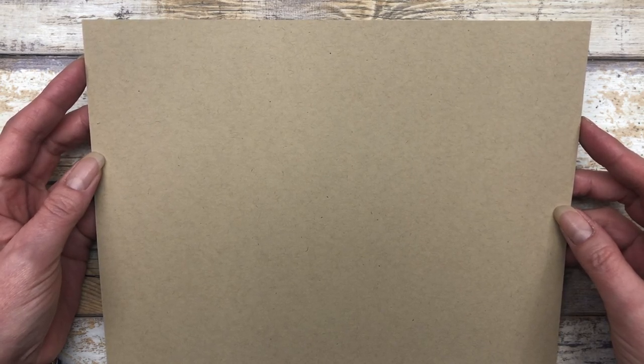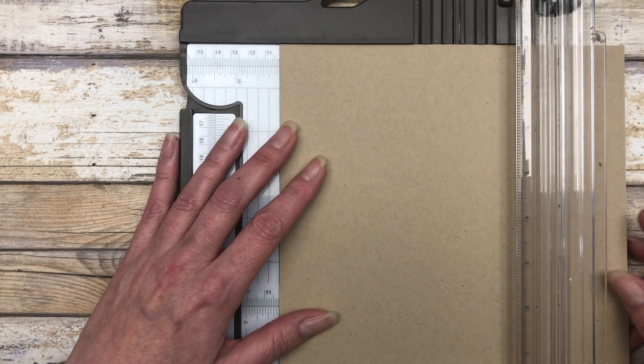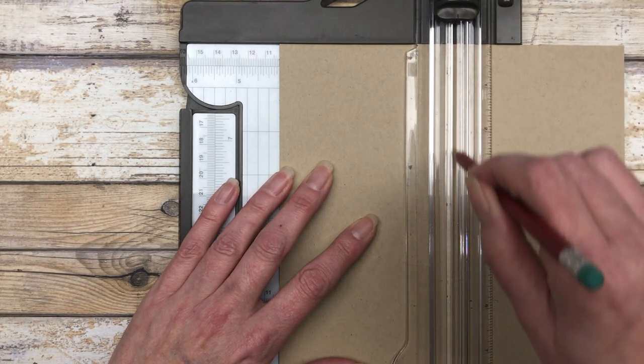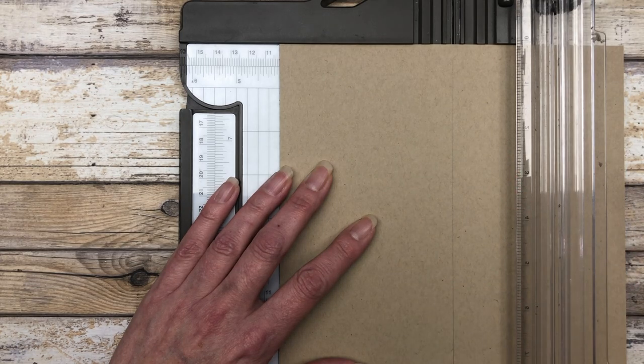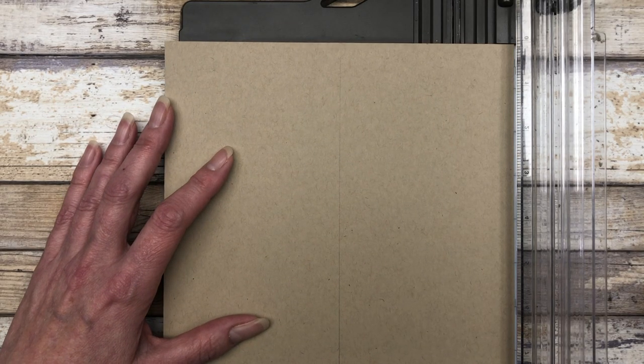The first thing we need for our One Sheet Wonder is a piece of cardstock cut at ten and a half by eight. The template is very similar to the One Sheet Wonder I shared before. You're going to take your cardstock and slide it into your paper trimmer at the four inch mark, and I'm going to use the paper trimmer guide to create my pencil line. This line is the halfway point across the sheet — this is the template for the landscape style cards.